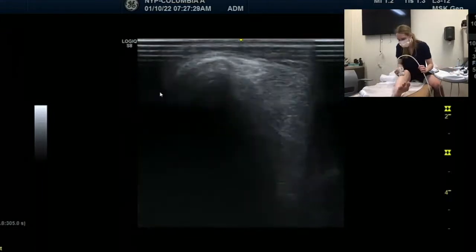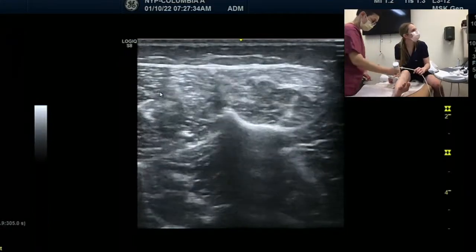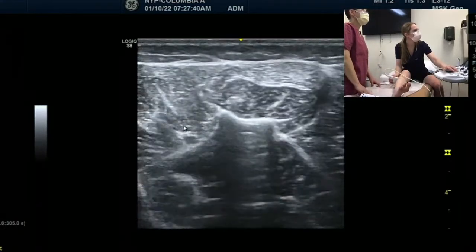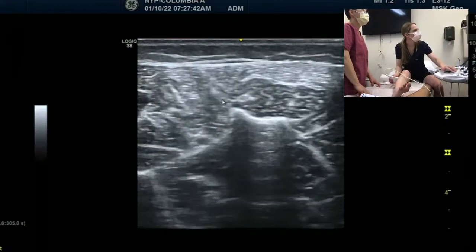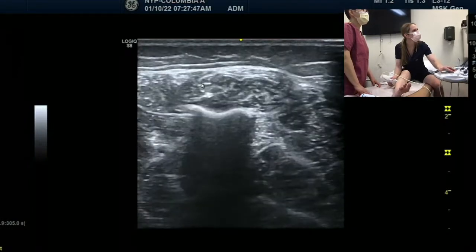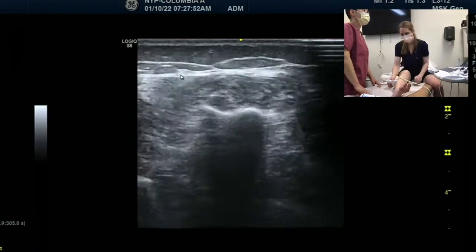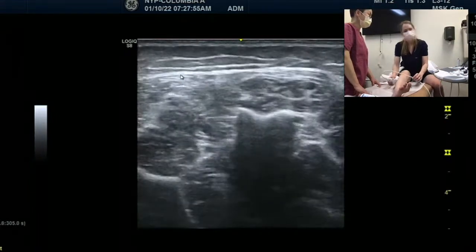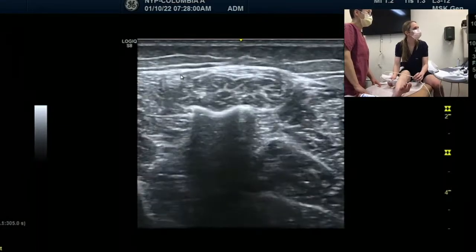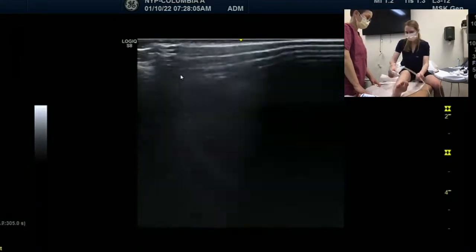As we scroll down, we would expect our tibialis anterior to start to get bigger. The other muscles increase in size as well. And then we can start to see really clearly the vessels. We can see the deep peroneal nerve alongside the anterior tibial artery there. And then as we go a little bit more laterally, we can start to see our superficial fibular nerve tracking superficially up toward the skin.